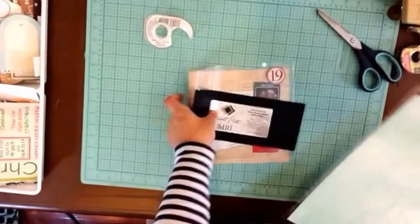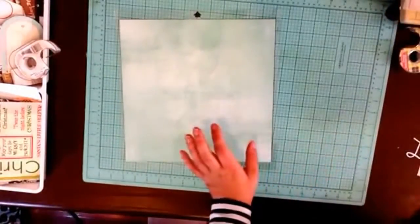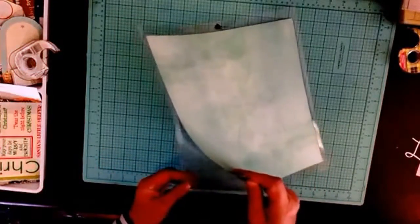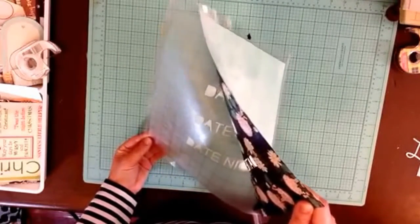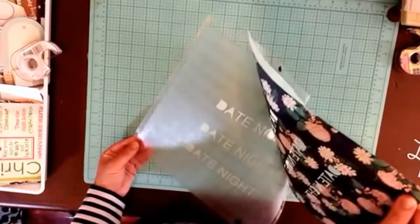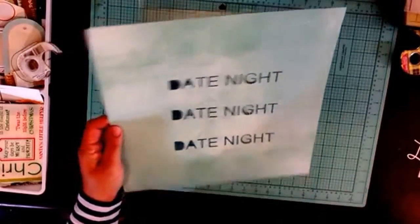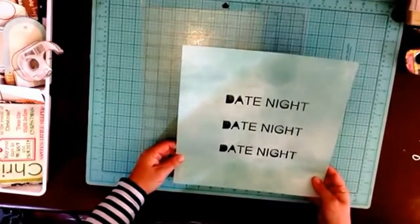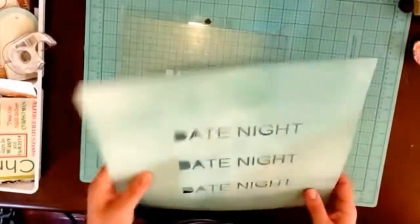I've been getting some comments about how to remove paper from the cutting mat, because mine seems to be very sticky. One suggestion was to bend the cutting mat — I hope I'm doing that right — and that seemed to work pretty well. There's 'date night date night date night' — that might be cute.